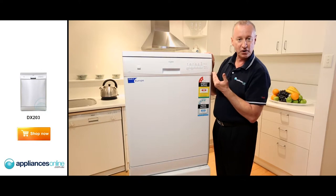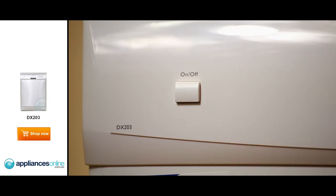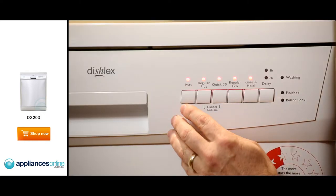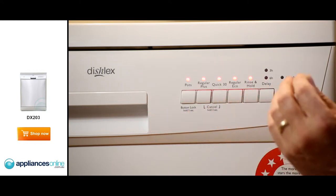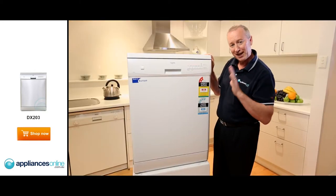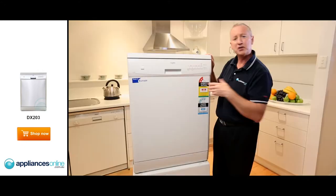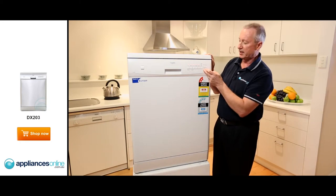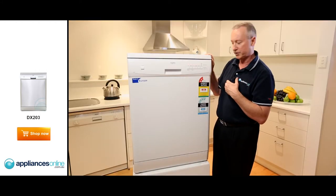Now let's have a quick look at the control panel, going from left to right. On the far left-hand side, we've got our on/off button — press that and the lights light up. You've got your pots and pans wash, a regular wash for everyday use, a quick 30-minute wash cycle that doesn't dry — it's a hand-dry cycle. There's an EcoCycle, a rinse and hold so you can pre-wash and hold rinse water for the next cycle, and a delay start between three and six hours.